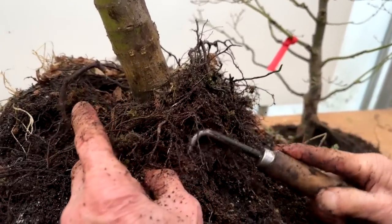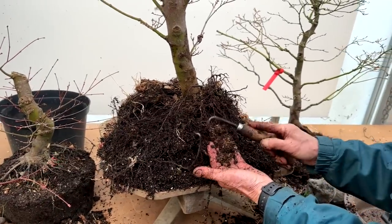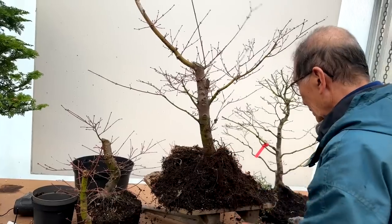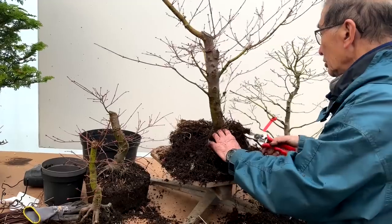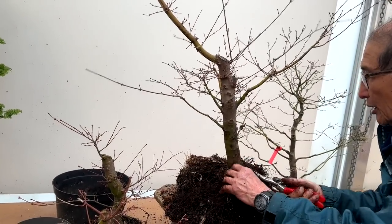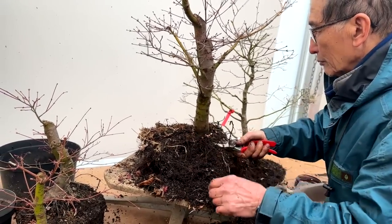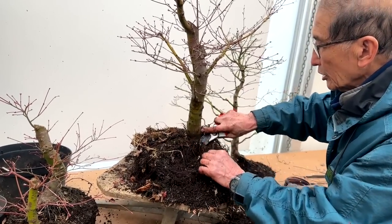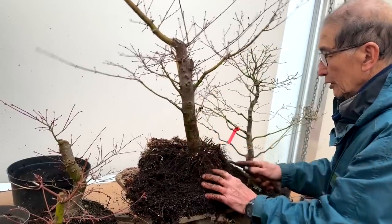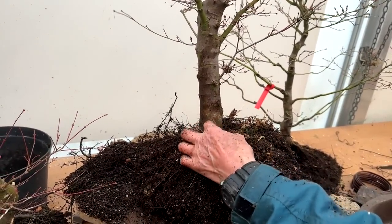You can see the sphagnum moss — this is the air layering from which the tree was taken. I think this is a Deshojo — Deshojo and Benichi Dori are two varieties that take to air layering very well. I am trying to create nice radial roots. There are so many roots that I don't have to worry about taking too much off. See how compact that lovely root ball is — absolutely compact. But the roots are going all over the place. I want them flat and radial, not sprouting up.